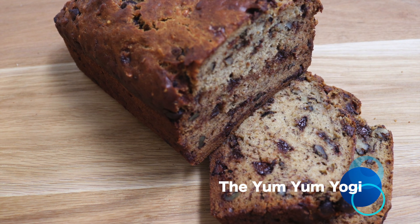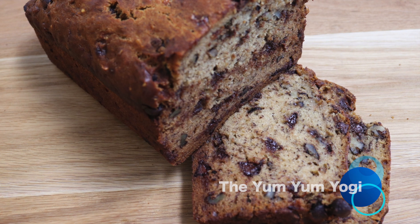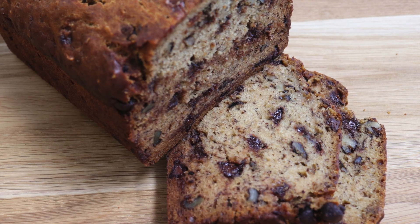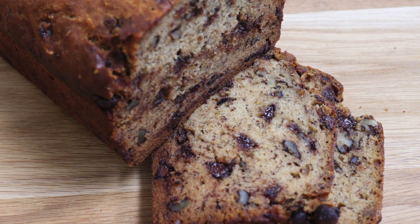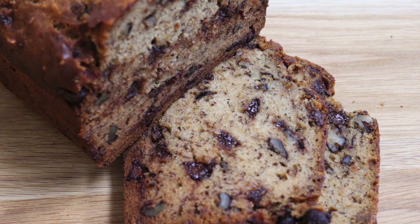Welcome to the Yum Yum Yogi. Today we will be making eggless, intensely banana flavored banana bread. It is moist and the loaf has an amazing texture as you can see. Once you make this recipe you won't go back to any other recipe.